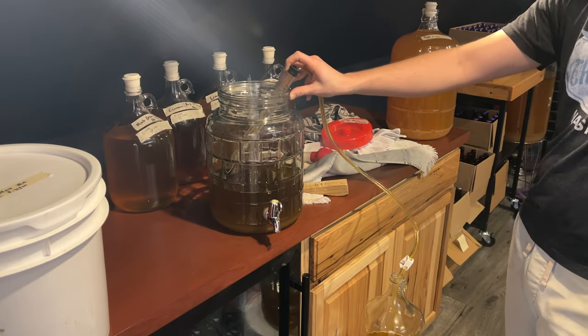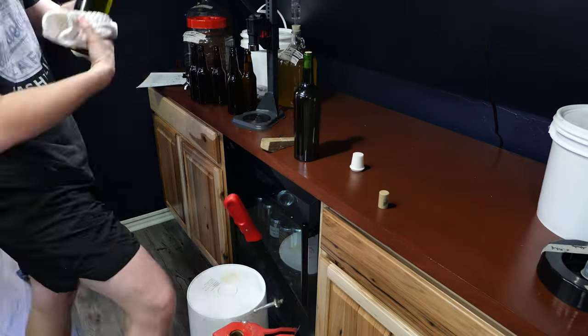We racked it into a new container, took our gravity reading, and did not need to back sweeten it. We stabilized it to make sure there was no further fermentation, let it sit for another couple of weeks, and then I bottled it. Then I walked myself over to your house and hand-delivered the bottle, as one should. And here we go — we have ourselves a candy heart mead. The tagline says: 'Nothing says I love you like five pounds of candy hearts and honey.'